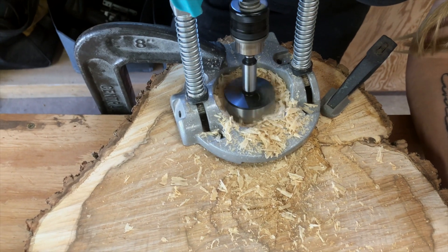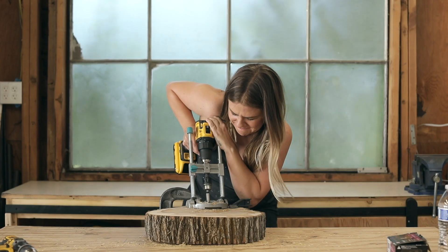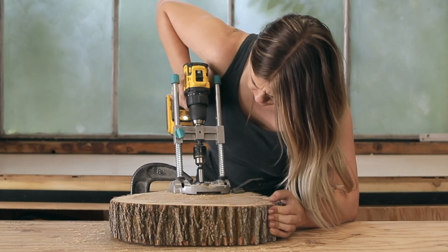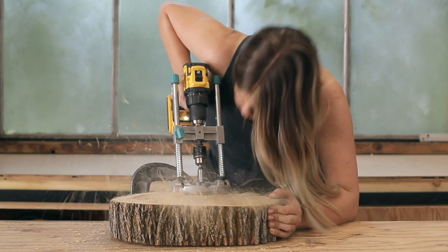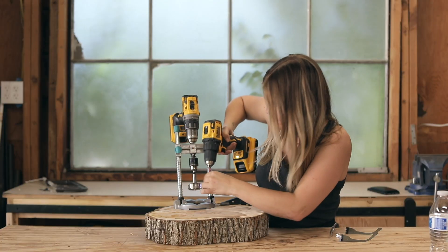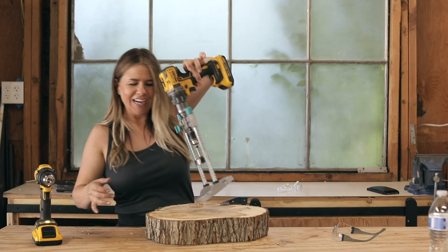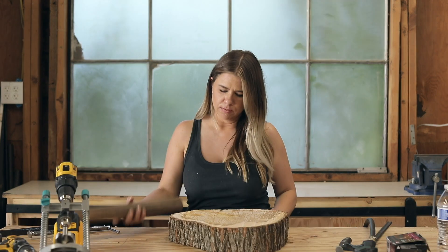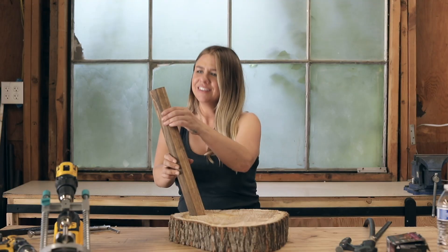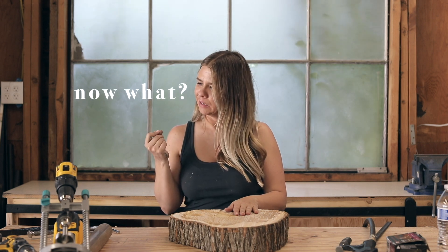I attached my drill and started drilling, and oh my lord, it was so much harder than I thought. The pine was still a little bit wet from being outside, and that made my job so much more difficult. I should have been more patient and let the wood dry for much longer, but I'm stubborn and impatient so I kept going. The bit I used is called a Forstner bit. I originally was going to use a hole saw, but a hole saw would mean I'd have to chisel out the inside of the hole. Forstner bits actually drill out the middle of what you're drilling, whereas a hole saw only saws the edges. I could have used a standard spade bit, but that would have given more tear-out or splintering and been less clean. Despite how long it took, a Forstner bit really was the way to go.